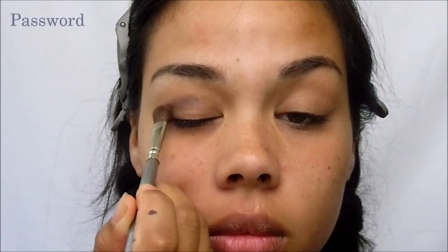To get this look, you just want to start by applying Password to the transition crease area. You want to blend it all the way through from the top of the outer V and then through toward the inner corner of the transition area.